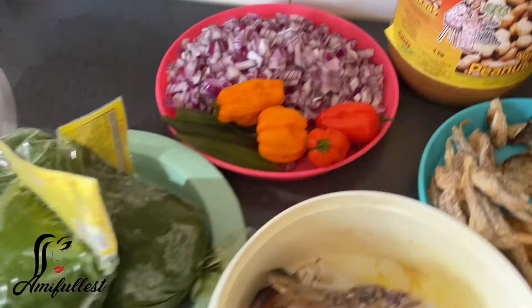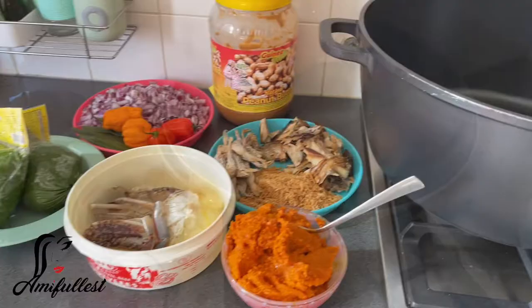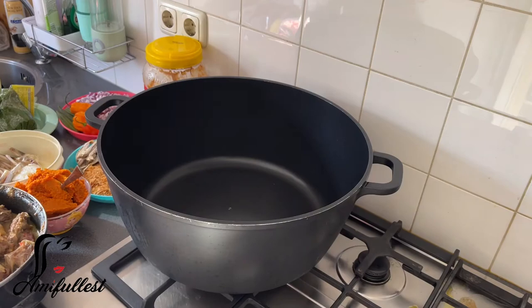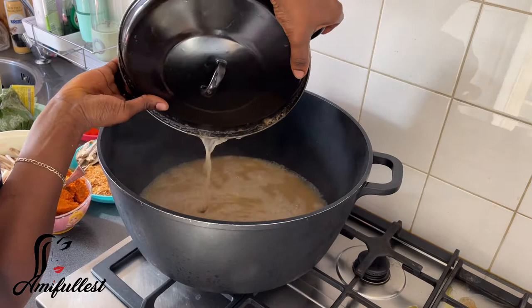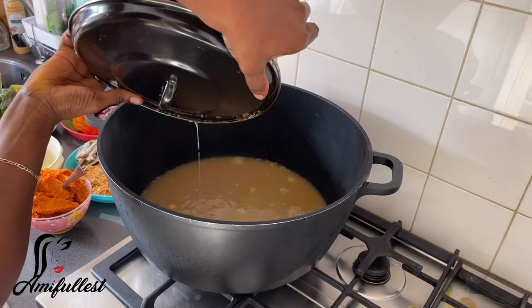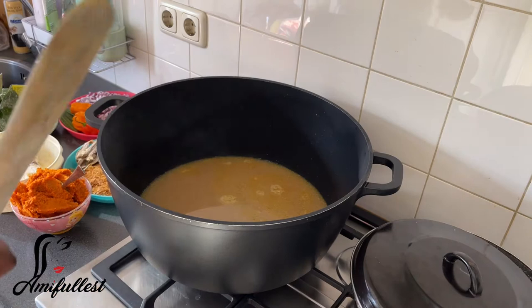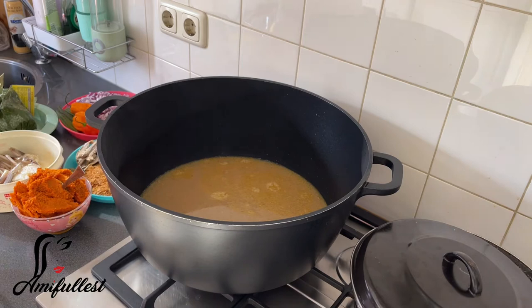So I'm going to first start with the cassava leaf, because cassava leaf is one of my favorite dishes from my country. But it's because of the mess — that's the reason why I don't like to cook it all the time. So I took out my big pot because this pot is big; at least the mess will be a little bit less. I already like to cook my meat separately, just to make the process a little bit faster.